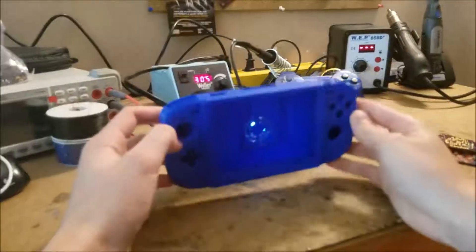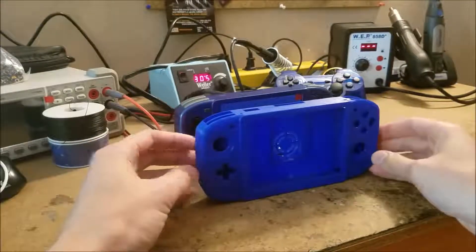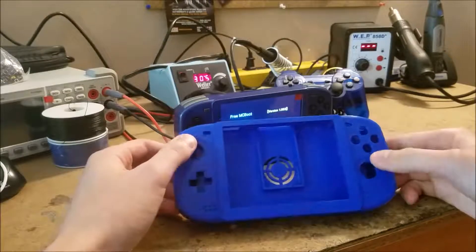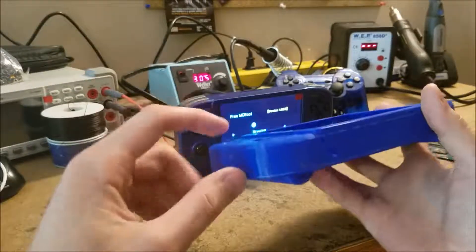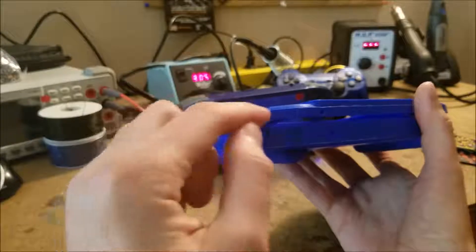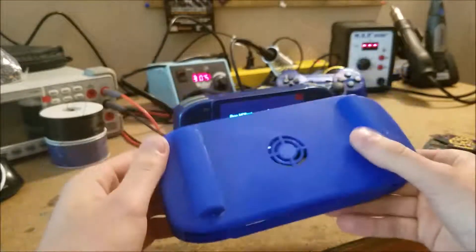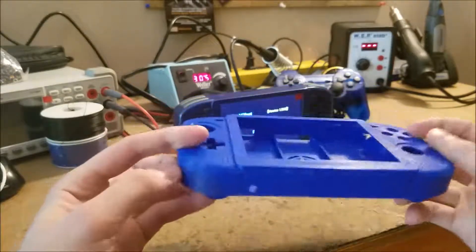Here I have an original test print I did. This was done very early on, and you can see there's a lot of design changes I made, like having the staggered analog sticks, which I then changed. This top piece is printed separately from the bracket here, as well as this bracket is printed separately. The two battery covers on the back are also printed separately.